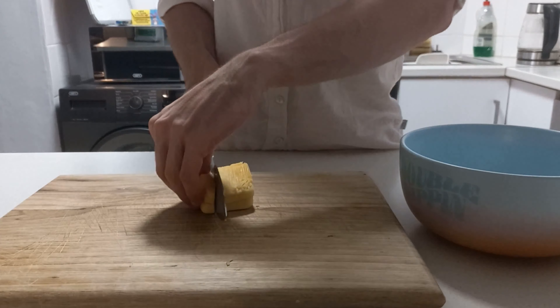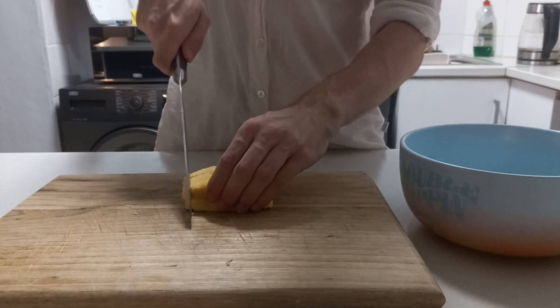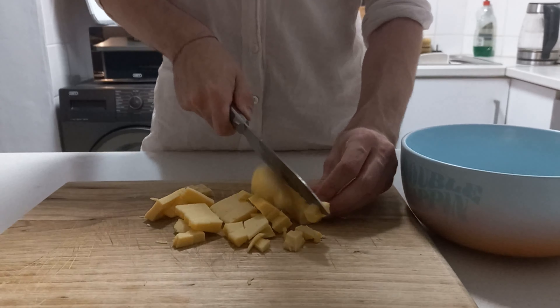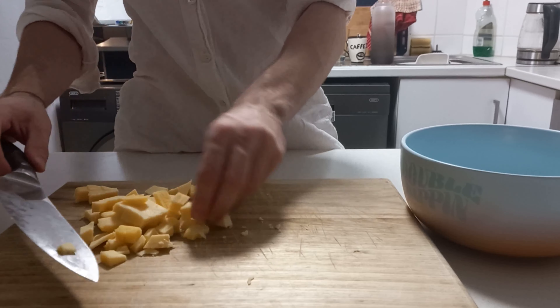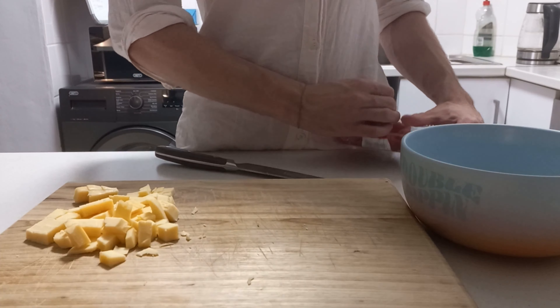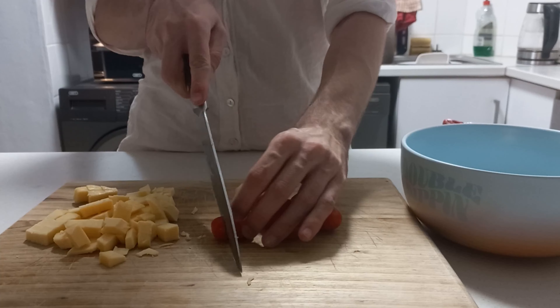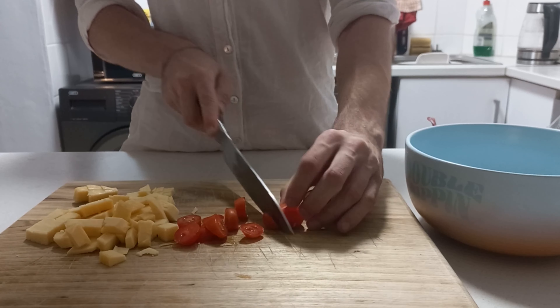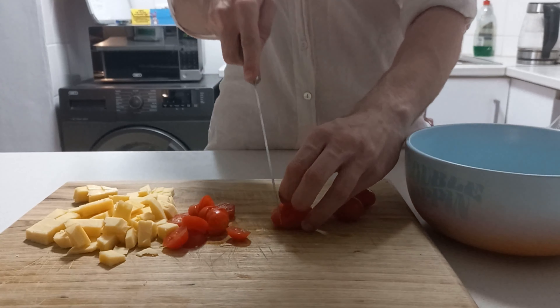This is one tough cheese — I need to use the gluten method here. Right, so we get some little cubes of cheese. After that we'll get some circles of tomato.